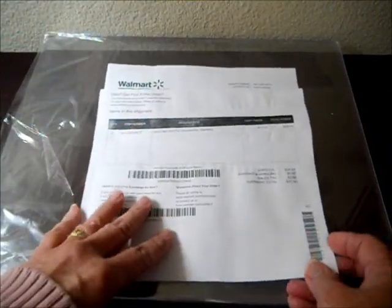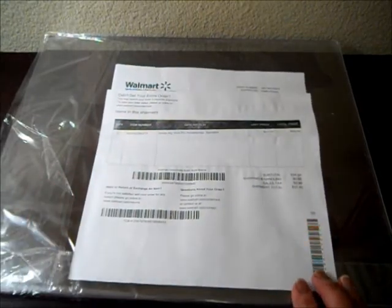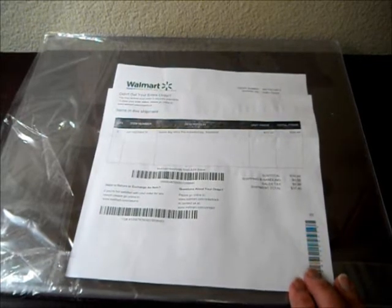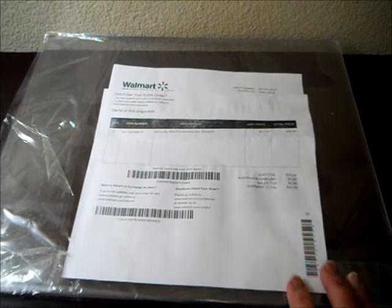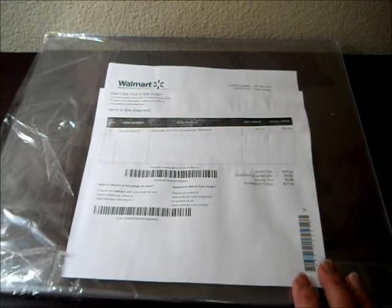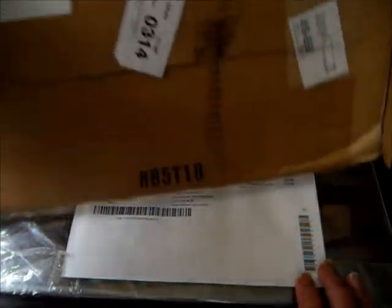I went ahead and ordered two sets. Walmart allows free shipping if your order is around $50, but you can also on certain products pick it up at the store, and that's exactly what I did — I sent them to the store. They emailed me when they were in, I went in the back of the store where they still have layaways, and it took me about four minutes to pick them up. They were in a package that looked like this.